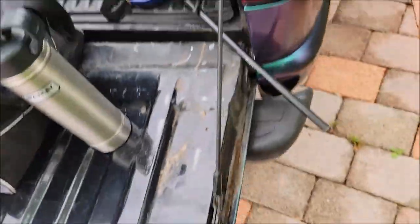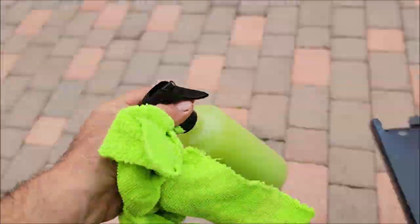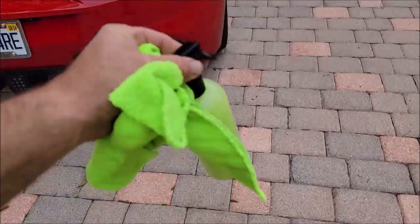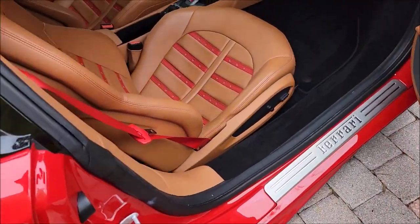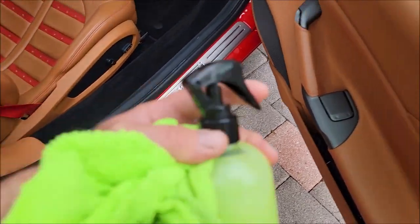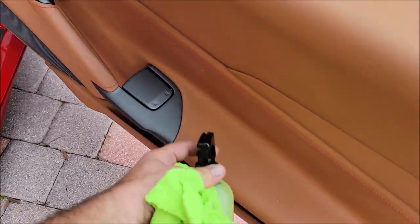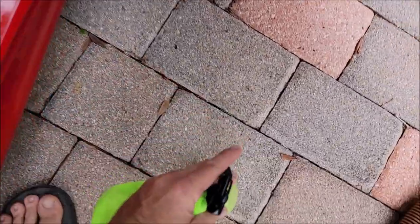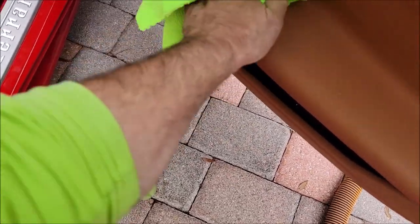I've got the Infinite Insanity. I'm going to go over here and wipe down this interior — I've already vacuumed this Ferrari out. You can spray it on the interior panels. You want to use it inside, outside, all of the sides.